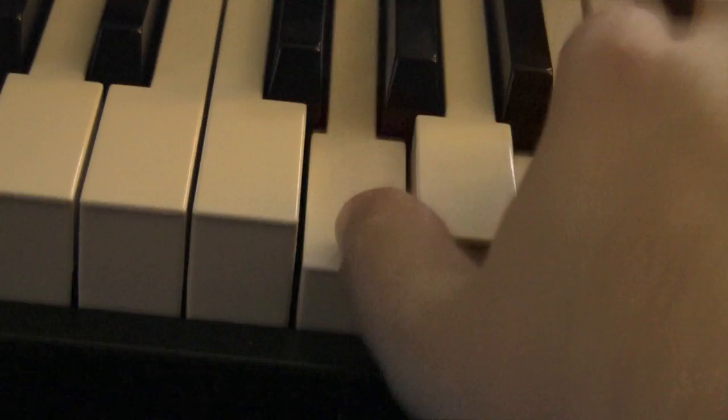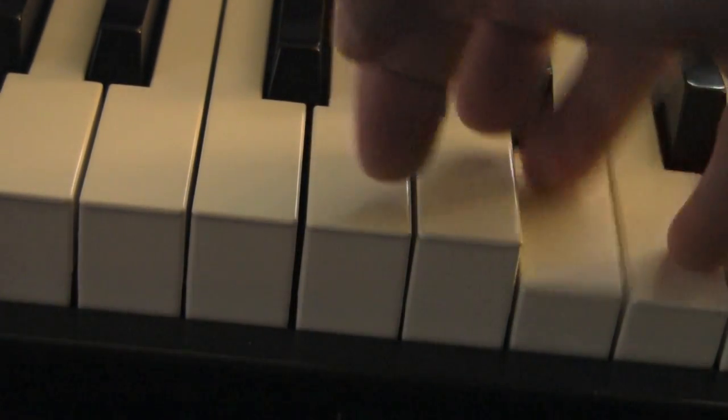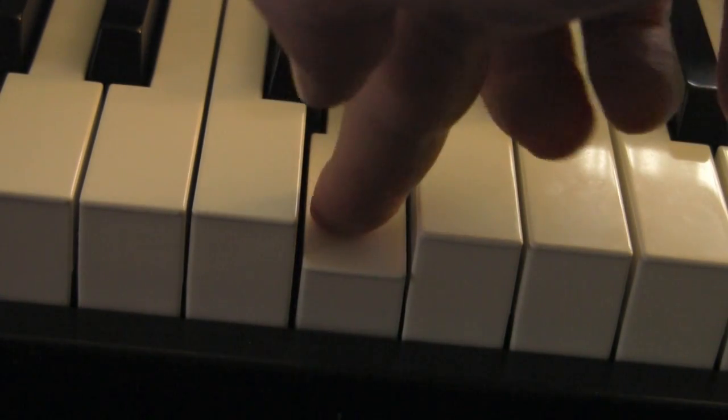The regular touch is, if you don't press down far, then it works just like normal. But if you press down further, then that activates the second touch.